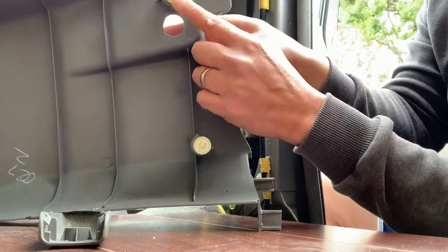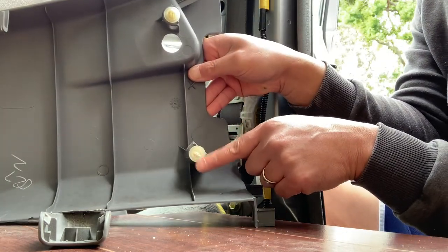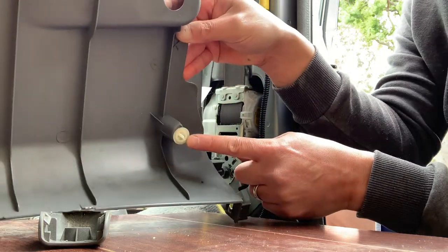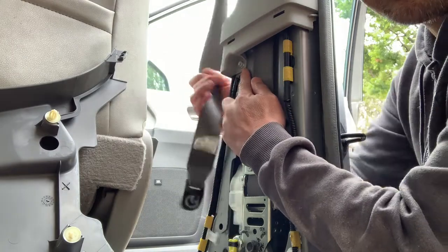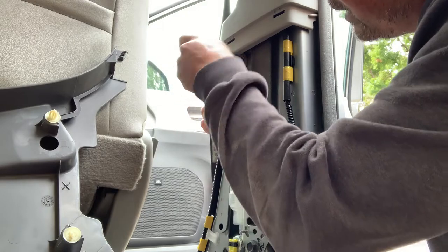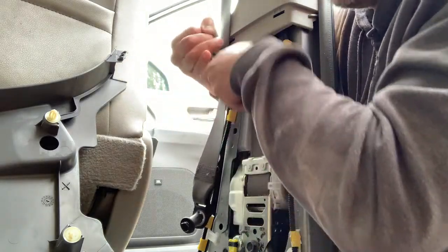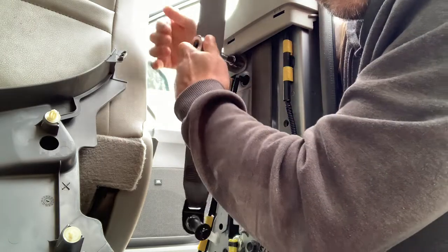Here are some of the plastic pins that when you pull out these panels can break — you can see this one did not break but this one did break. Moving up, there's a screw right here and you'll need a 10 millimeter socket to get that sucker out. This one's not as tight as the other one because it's not a seat belt.